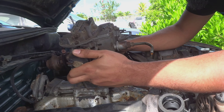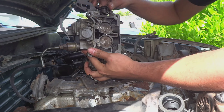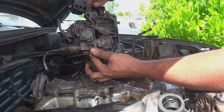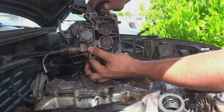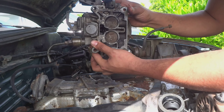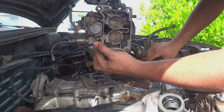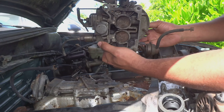I've got the carburetor off. These are the throttle plates I'm talking about that just don't want to move — pretty frozen. There we go, got enough to open, but you see it stays open. I'm gonna just try and massage them and clean them up and hopefully get them in good working fashion.